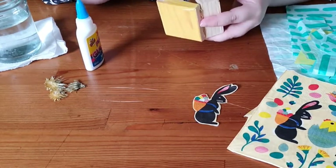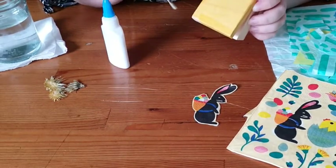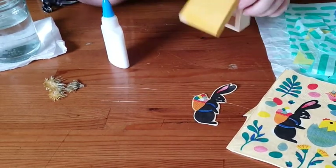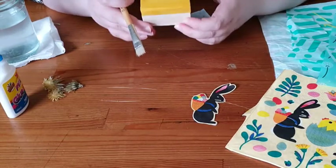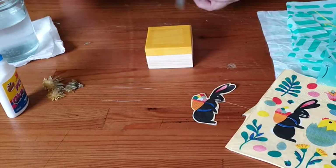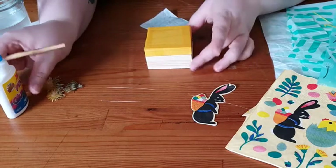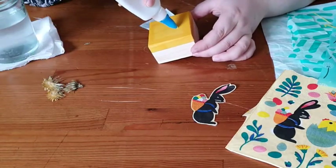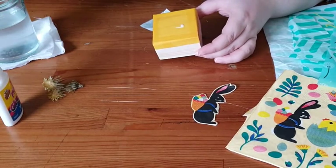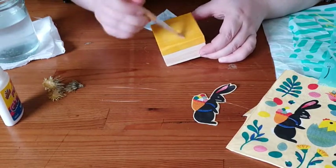I'm going to carry on covering the box, and now that the lid is coated with three layers of yellow I'll pop this last layer on top. Ideally you'd want to wait longer to let it dry, but for the purpose of the video I'm just going to get going.